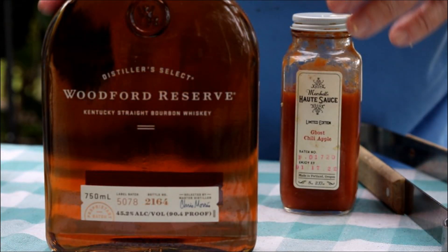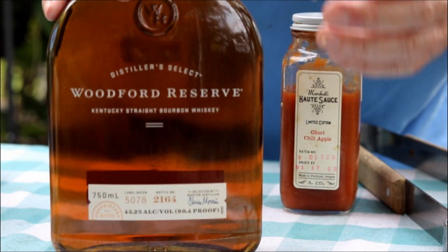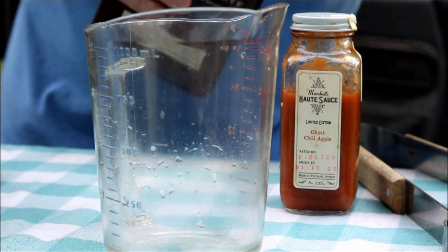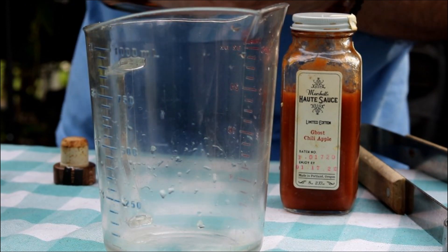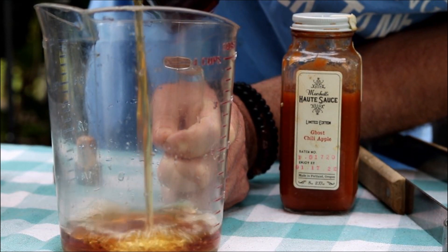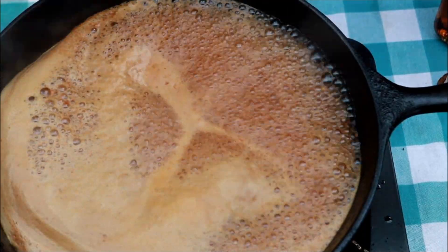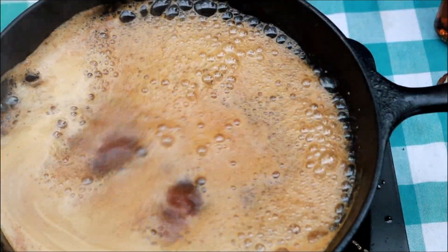I almost forgot my most favorite ingredient — Kentucky bourbon. I'm using Woodford Reserve. When it comes to cooking, don't use a really expensive bourbon; it's just a waste. This is about $29.99 a bottle. We're going to put in about a half a cup — just a half a cup in there. That alcohol is going to boil off.